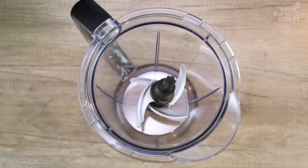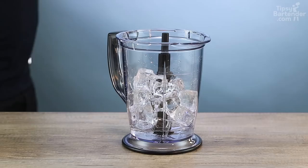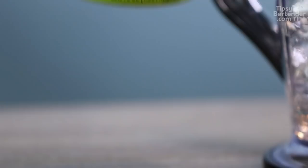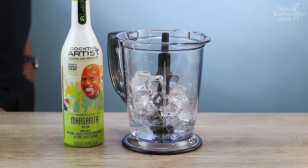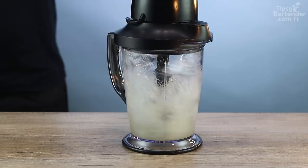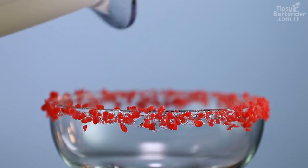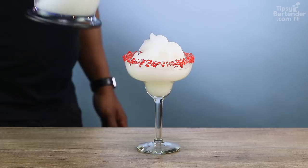Now I got a blender, dropping my ice. Come behind with our tequila — El Himador. Some triple sec. And then we get our little margarita mix in there. So now I'm blending, blending, blending. Then I pour in my nice cocktail artist mix. And then I come over the top with a popsicle just to bring the eyes out — slide that bad boy in, good to go.